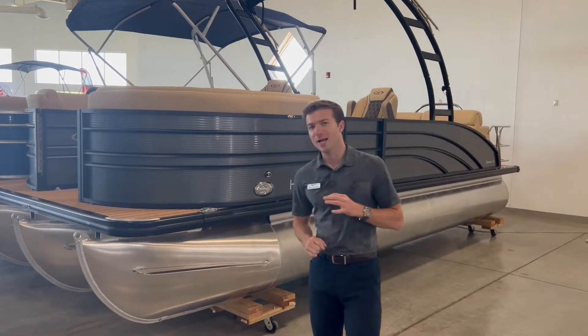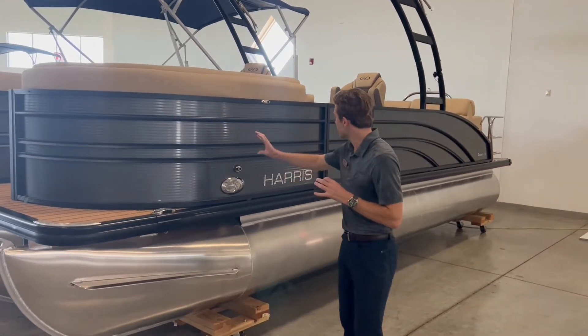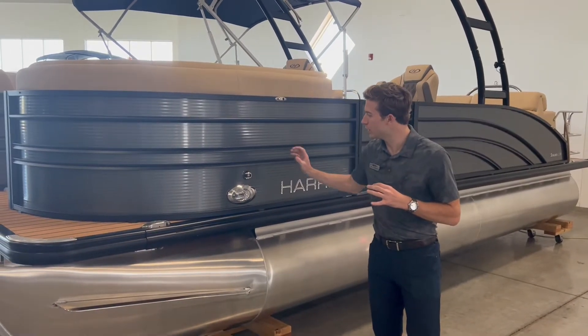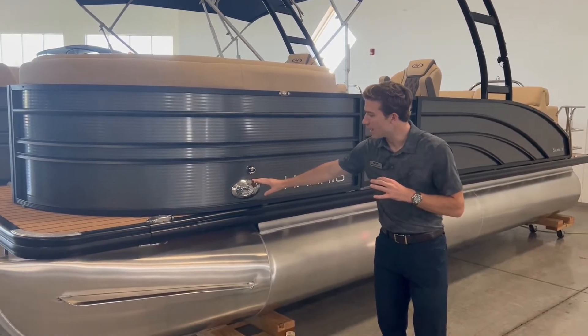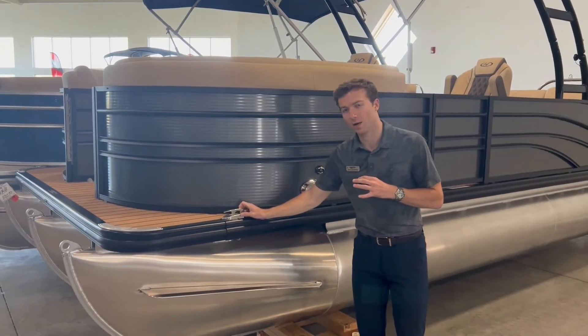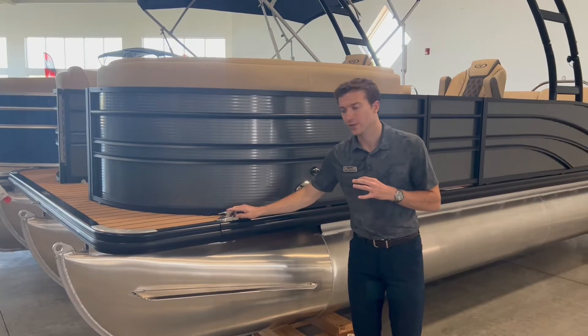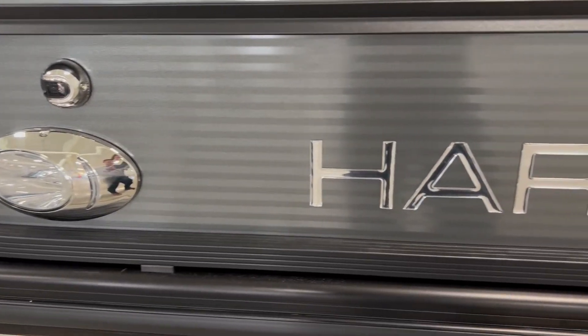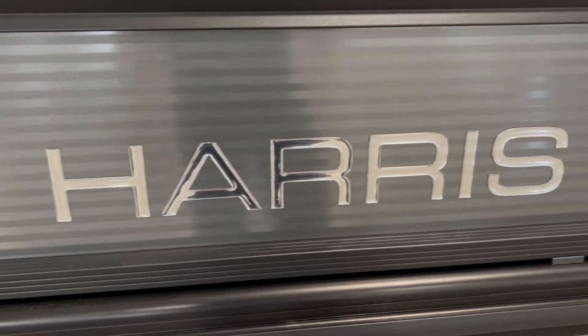Looking at the exterior right now, you have this nice gray color with the black powder-coated fence — it looks really sharp. You have the stainless steel docking lights up front, and the stainless steel pop-up cleats right here. You have four of these throughout the entire boat. Chrome decals really contrast nicely with the black and the gray.